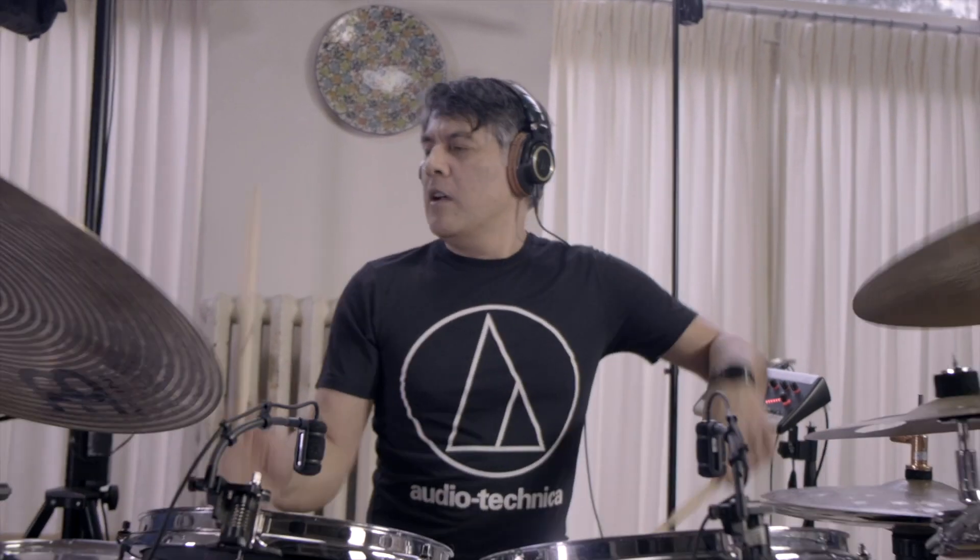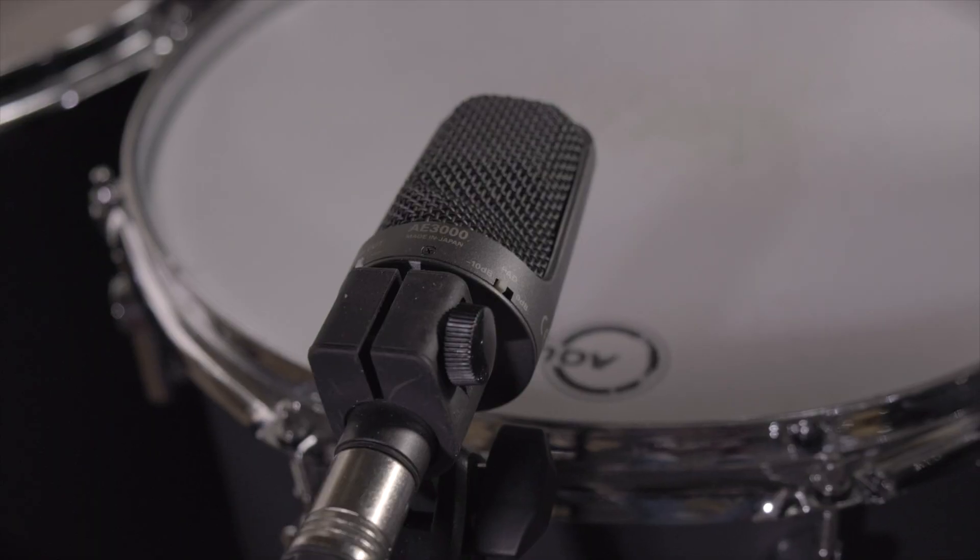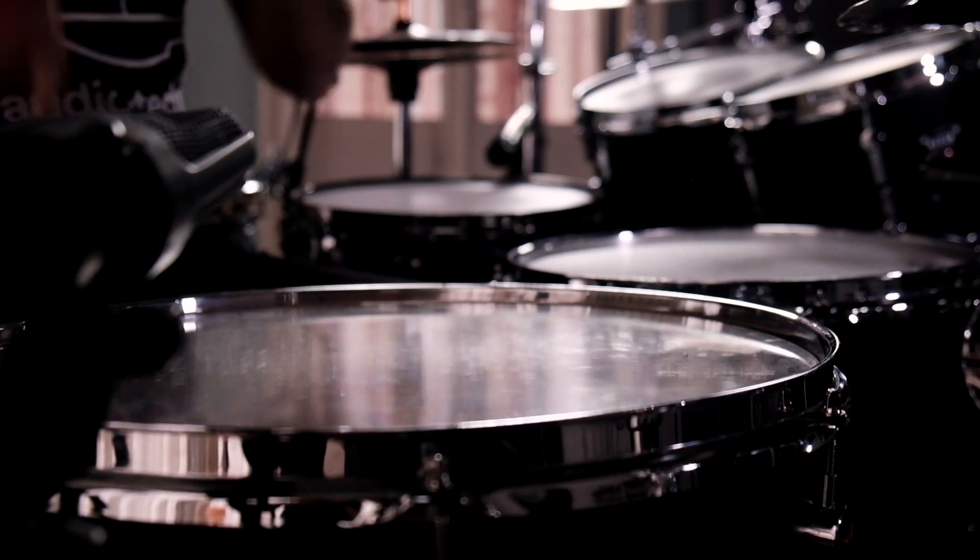Now let's have a look behind the drum kit. What am I using on the floor toms? I'm using the AE 3000 condenser microphones on the floor toms. What I love about them is the bottom end sound — very natural. Love it.